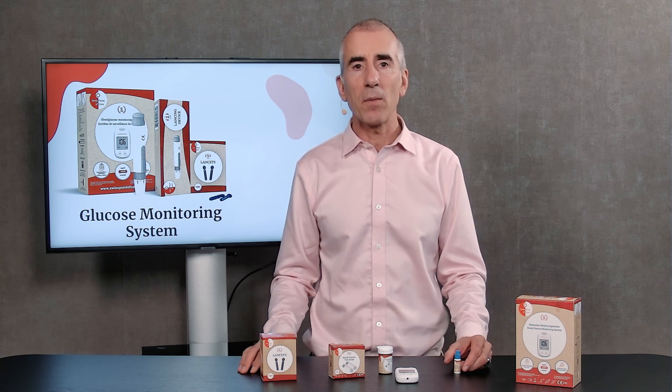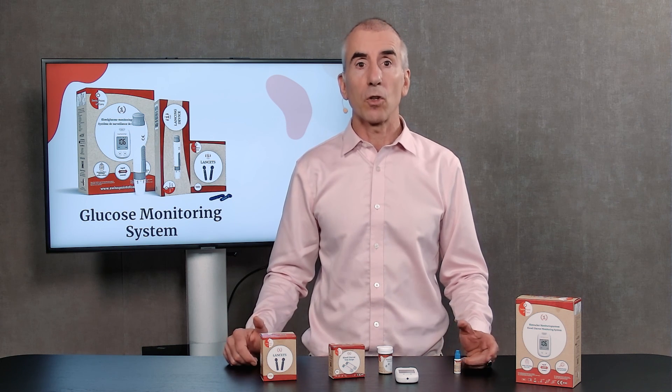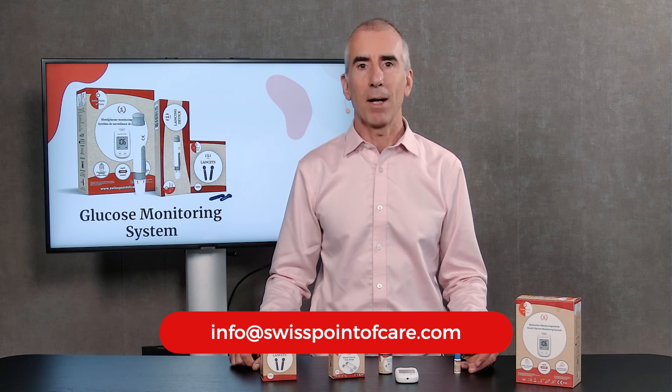Thank you for watching this video. Please give us a like, and if you have any questions you can always contact our customer service at info@SwissPointOfCare.com. Good luck and bye bye.